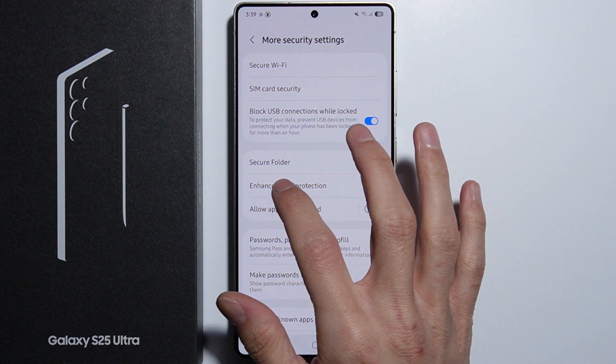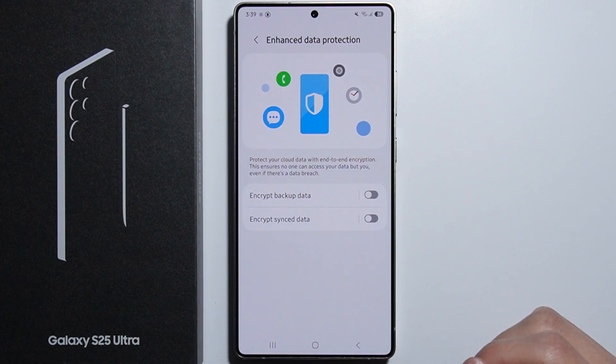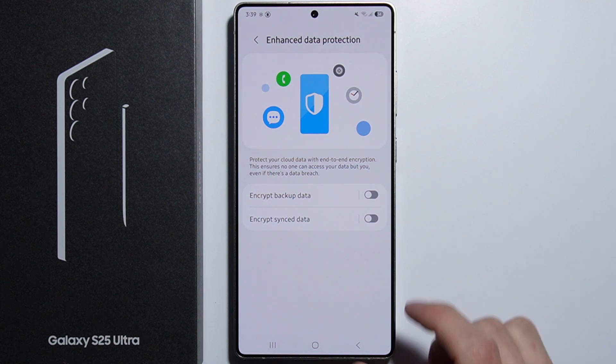Right here we have Enhanced Data Protection, with two options: encrypt backup data and encrypt synced data. All you have to do is simply enable whichever of these options you like.